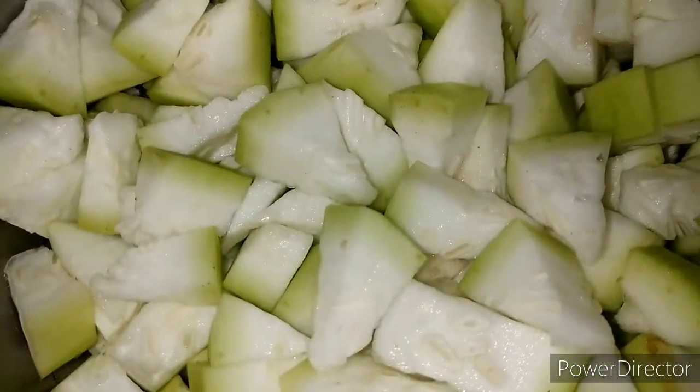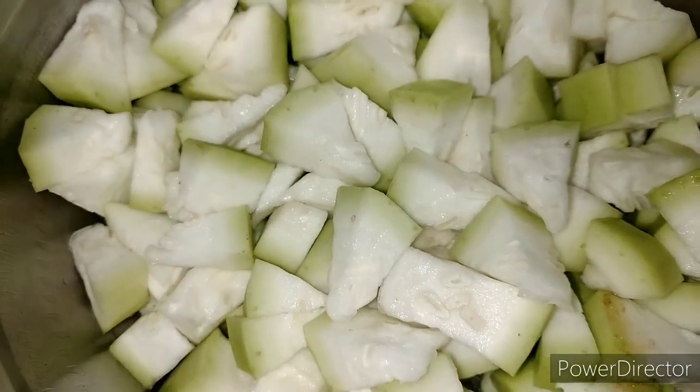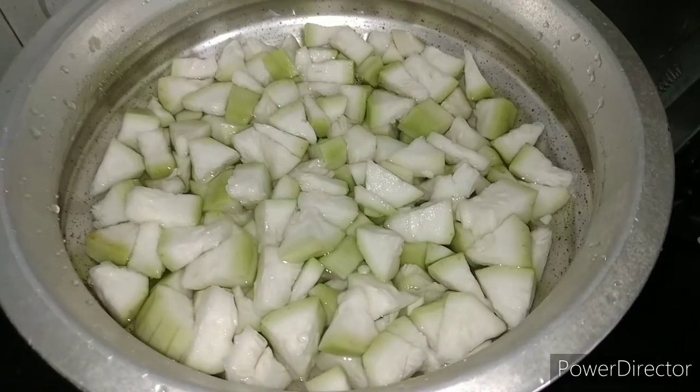So now we are going to make a recipe. I'm going to show you in this video.